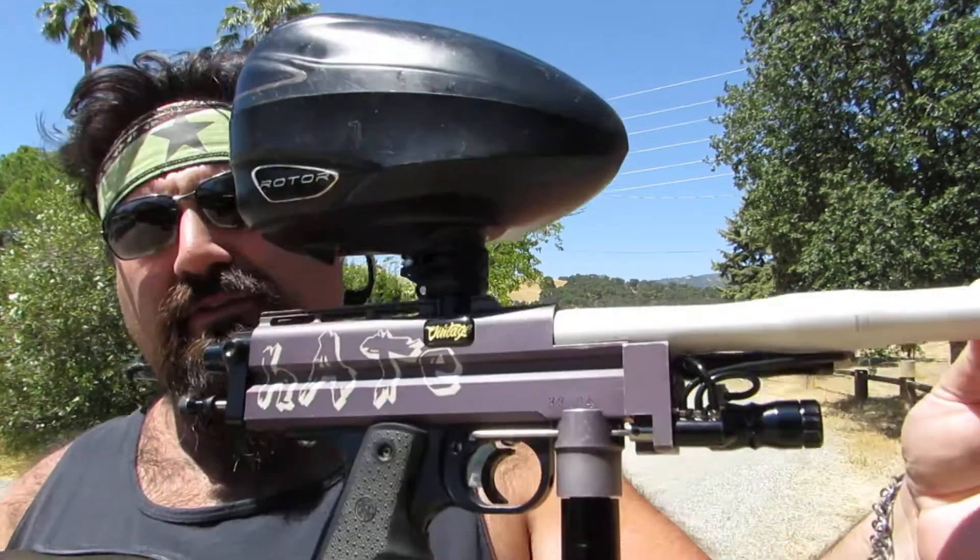Hello everyone, this is Tim with Paintball Tech. I've got kind of an interesting gun for you on this shooting video today.